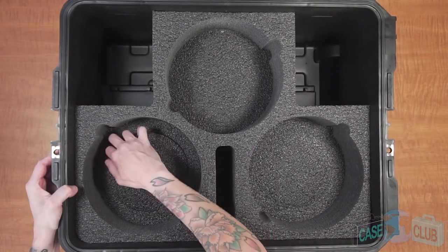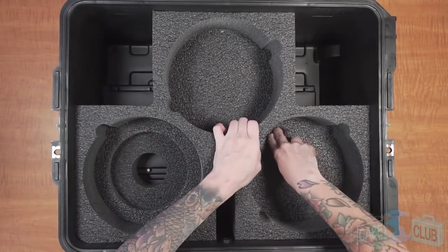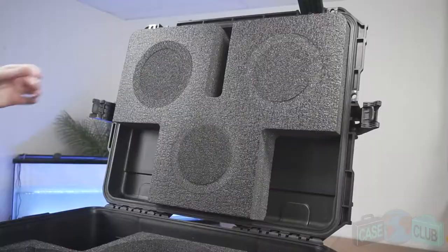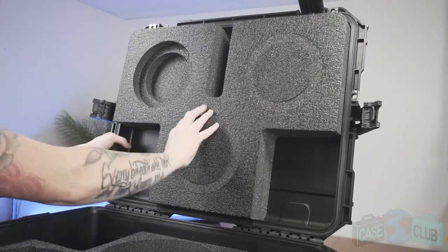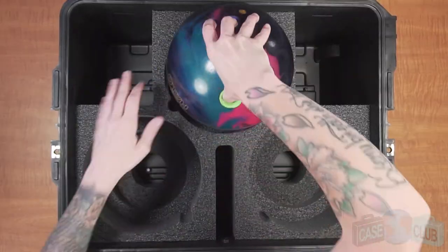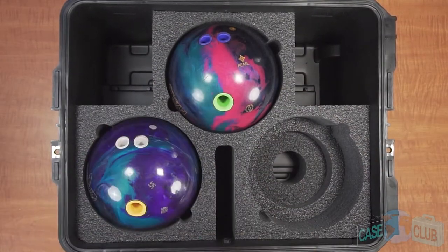After removing the top level plugs, there is one more level of plugs that will need to be removed, which will make the cutouts deep enough to hold the balls. For the lid, there are also two levels of plugs that need to be removed; however, they will be easier to take out. Once all the plugs are removed, the case will be ready to hold three bowling balls.